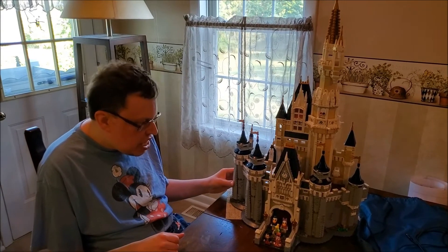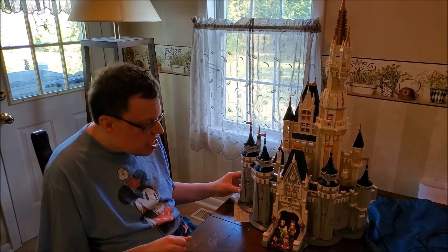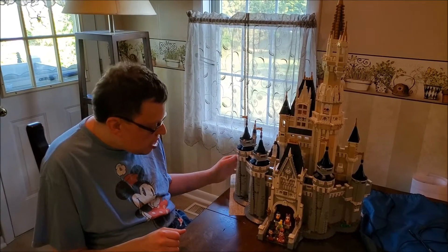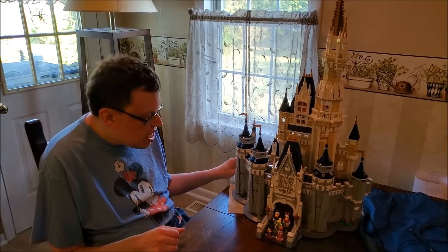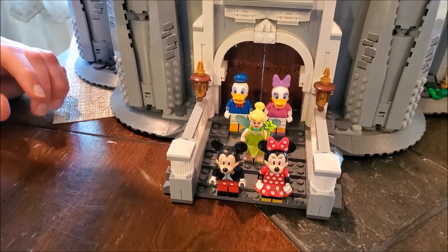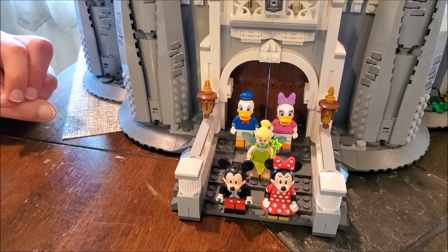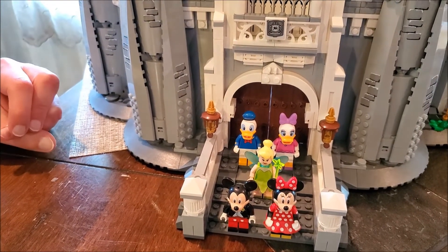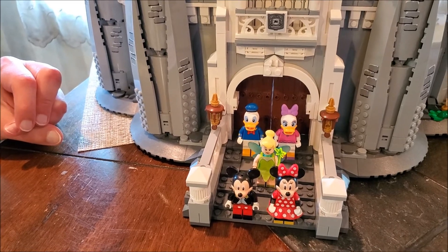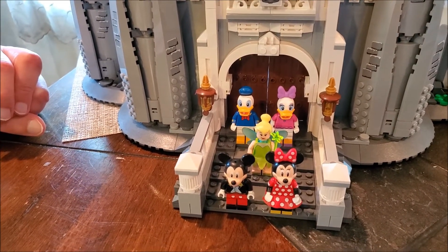I love the way that Lego paid attention to the design of the Disney Castle — the pre-paint job Disney Castle. Just to take a look at this: we have Mickey, Minnie, Tinker Bell, Donald, and Daisy all outside the front door, waiting for guests to arrive so that they can meet and greet them.